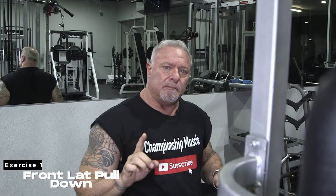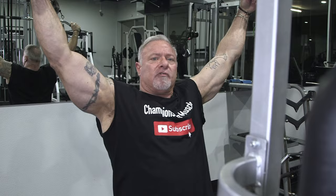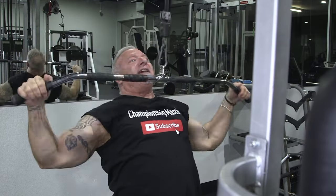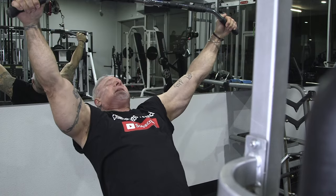My first finishing exercise when I'm doing my pull workout for back is front lat pulldowns. One of the biggest mistakes people make when they do this is they grab the bar and they start yanking the bar using all the body momentum to pull the weight — or some guys lean way, way back.